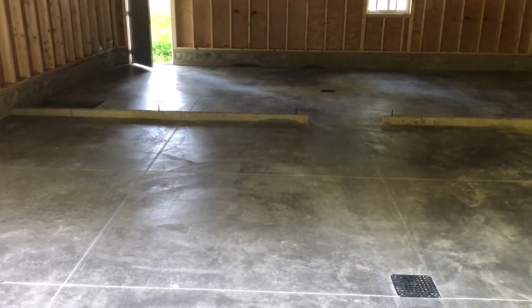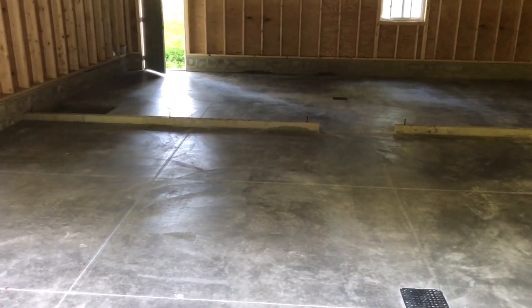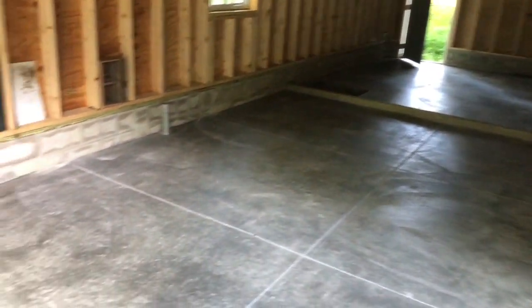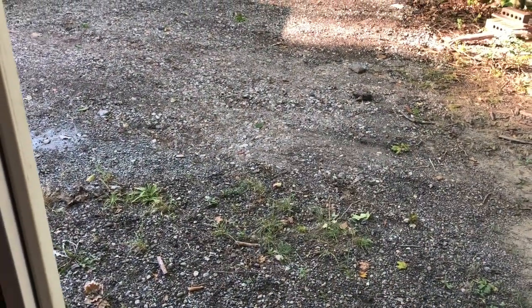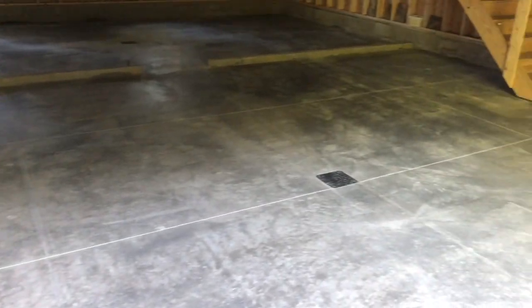You may have seen this barn in a few other videos. For years it was just a barn as you see it and the floor was just this ground asphalt, crushed asphalt stuff. But finally was able to get it done to have the concrete poured and it's hardened now.